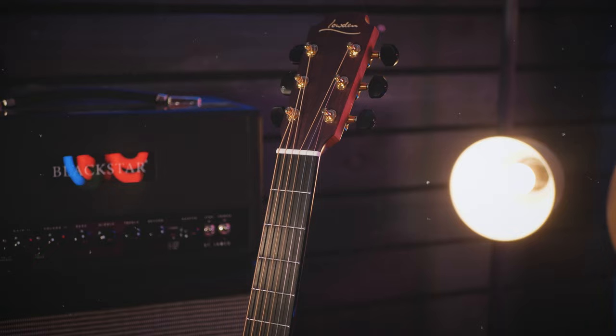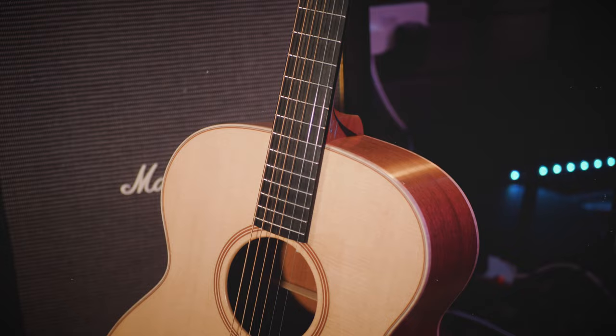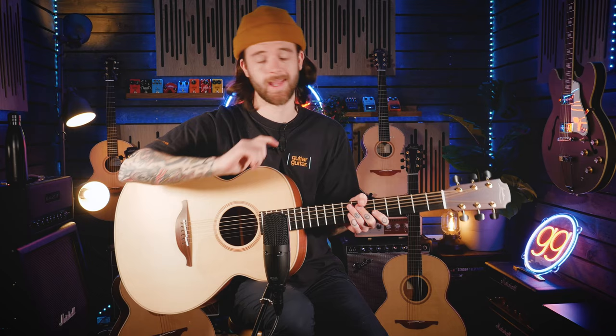Surrounding me are two updates to the Loudon range: the 20 series and the 21 series. The 20 series O is in my hands right now, and we've got a few others in the other sizes beside me. In a nutshell, the 20 and 21 series are replacing the 12 and the 18 series. They come in all four of Loudon's catalogue sizes. The 20 is Sitka Spruce with mahogany back and sides — all solid, handmade in Ireland. The 21 series is Sitka Spruce top with walnut back and sides, also handmade in Ireland.